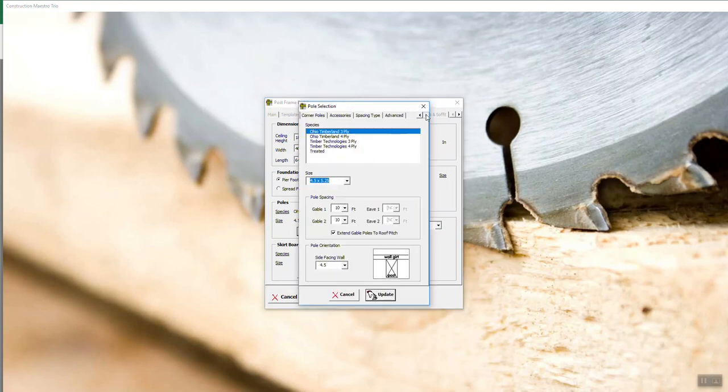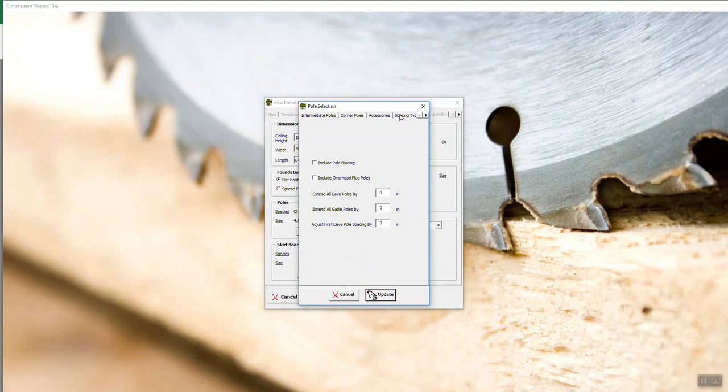There is an advanced tab, so we're going to go over here to advanced, including pole bracing. If you include pole bracing, that means you've got a two-by-four sixteen that's going to be calculated to temporarily hold your post in place until the building's put together. It has no other use — it's a temporary brace, and when you're all said and done you're going to have some poles and some pole bracing left over. If you check that, you're going to get one for each intermediate and two for each corner post.